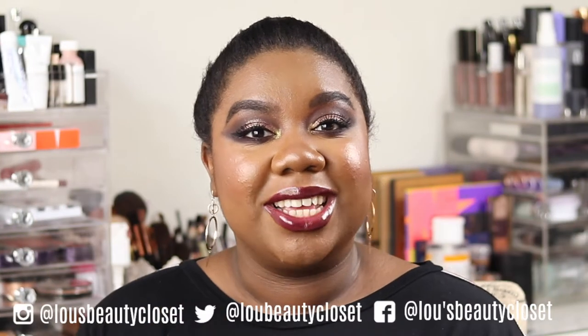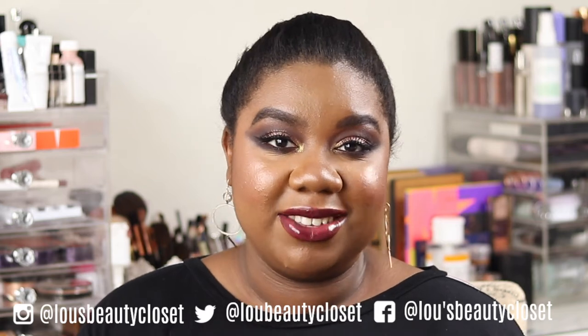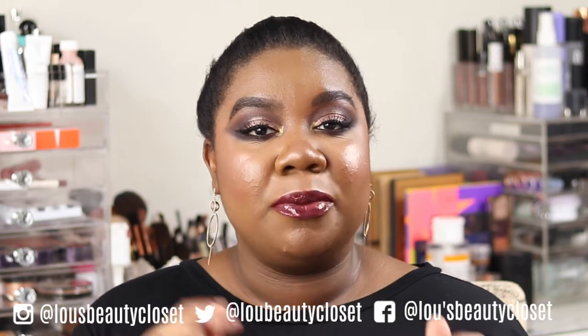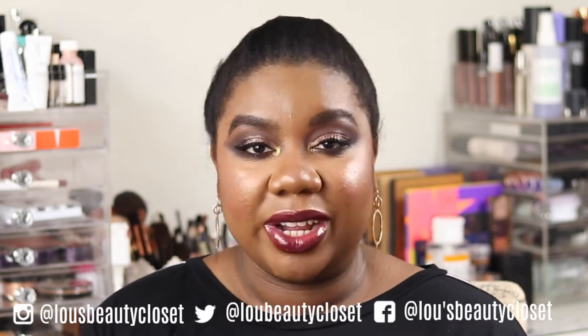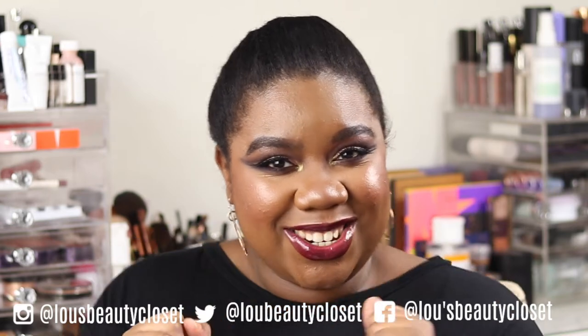Hi guys, welcome back to This Beauty Closet. If you're new, hi, I'm Lou — I post weekly beauty, luxury, and lifestyle videos. Consider hitting the subscribe button for more videos like this and ringing the bell so you don't miss any videos. Without further ado, let's get into it.